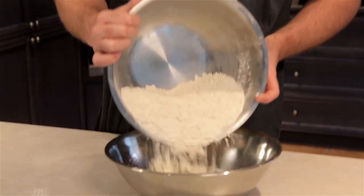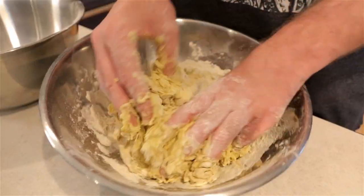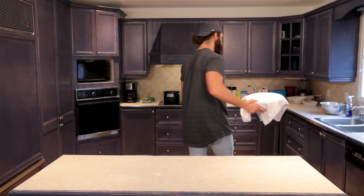Make sure your yeast is activated — it should be milky looking. Add a little bit of dry ingredients in there and mix it around. Just mix the dough together. Once you've got your dough formed, put a towel over the bowl and set it aside for 30 minutes. Let that dough rise.